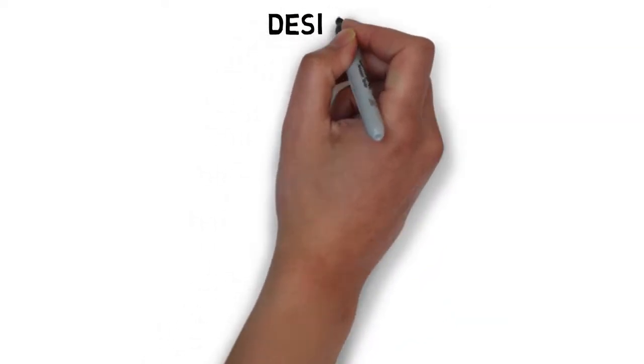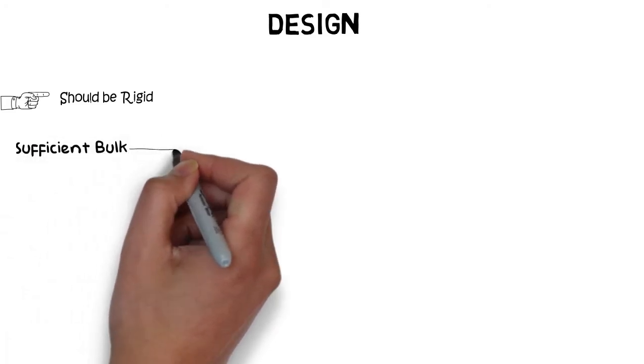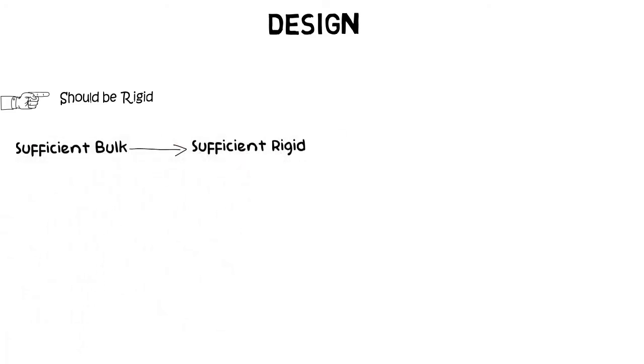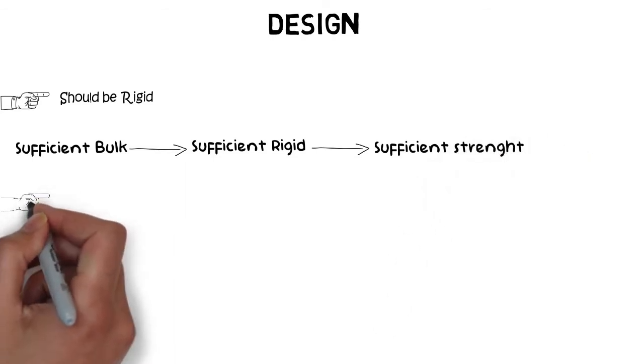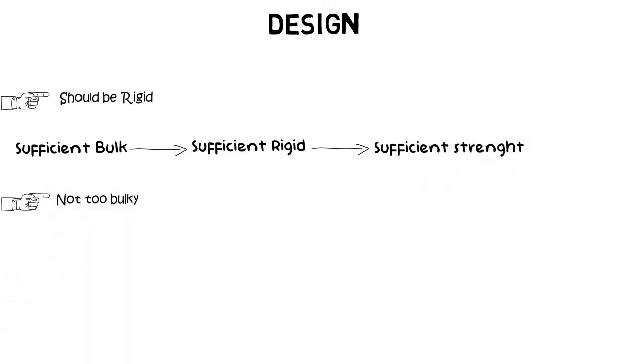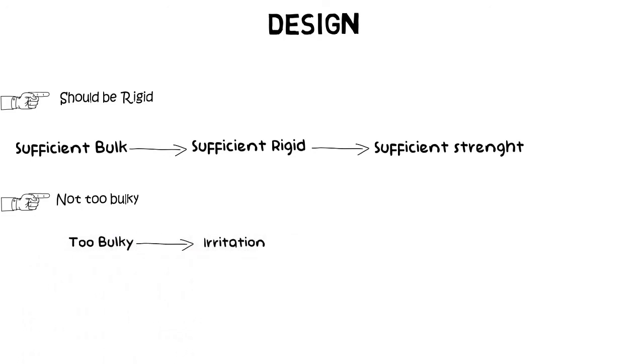Now let's talk about the design. The design of the minor connector has a few features in common with the design of the major connector. The minor connector should have sufficient bulk to be rigid enough to effectively perform the above mentioned functions, while at the same time it should not be too bulky so as to interfere with the patient's tongue. This will ensure maximum rigidity and minimal irritation and reduce the patient's discomfort.